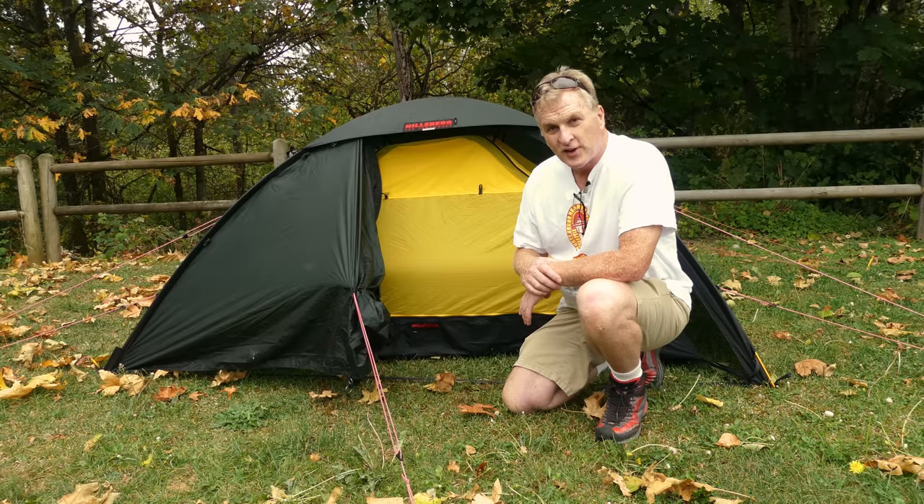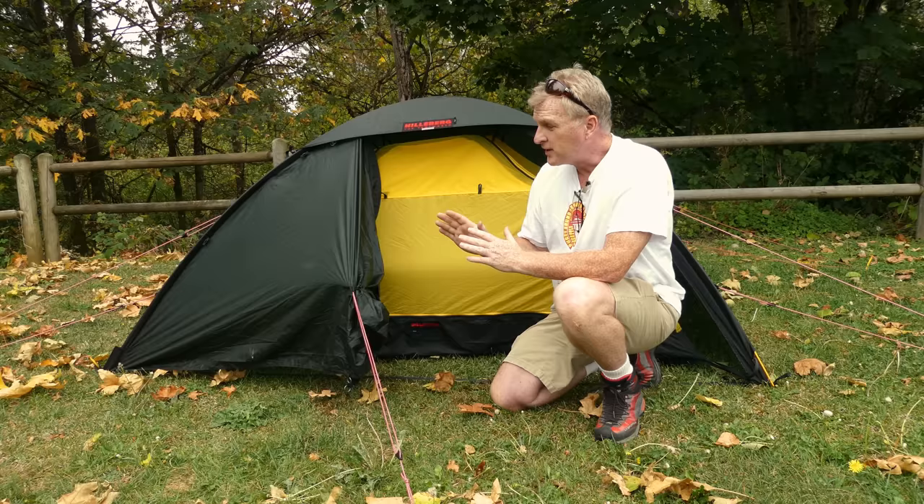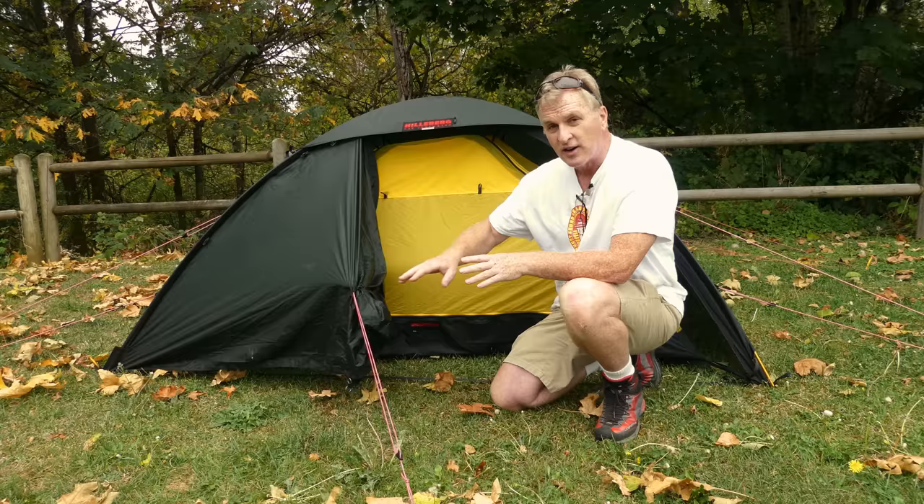Hey y'all, it's Bruce from Nature Calls and this is the Hilleberg Oona. It is a one-person tent from Hilleberg. It's a red label tent. Now it's a one-person tent with no vestibules. This really sticking out like that is just how I've got it set right now, but it's a one-person tent that's extra wide and I'm going to show you how that works later.